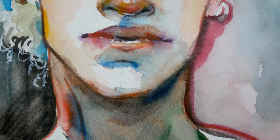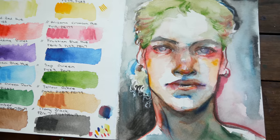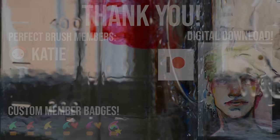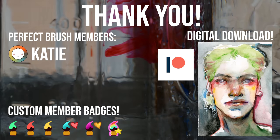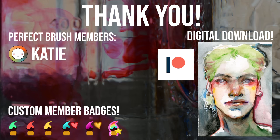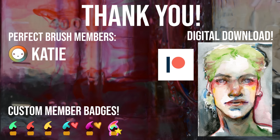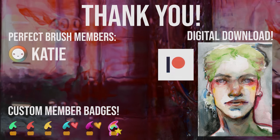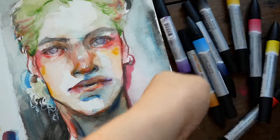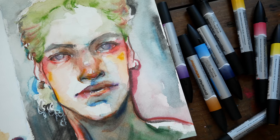Let me know if you guys have tried watercolor markers before — whether pigment-based or dye-based — I really want to hear what you think and if it's something you would like. As always, a huge thank you to my patrons and my YouTube members. Patrons, you can find a high-resolution digital download of this over on Patreon very soon, and anyone can check out either of those platforms if you're interested in supporting the channel. I hope you guys are doing well and have enjoyed this video — I will see you all next time. Bye bye!